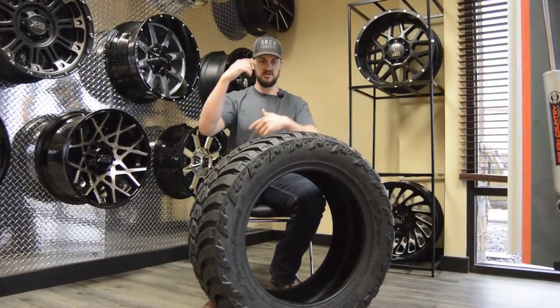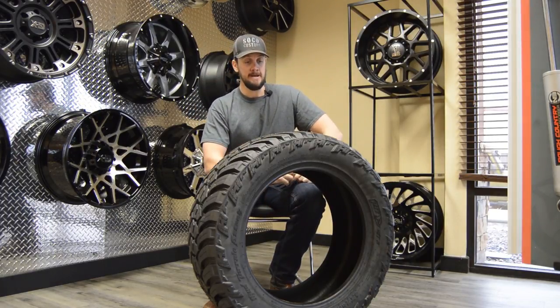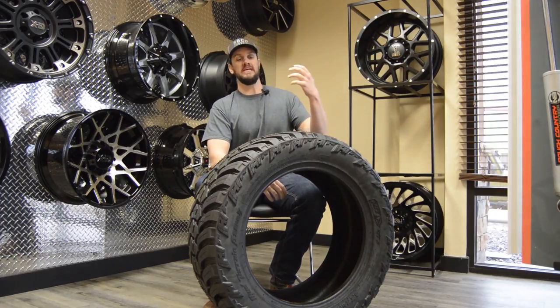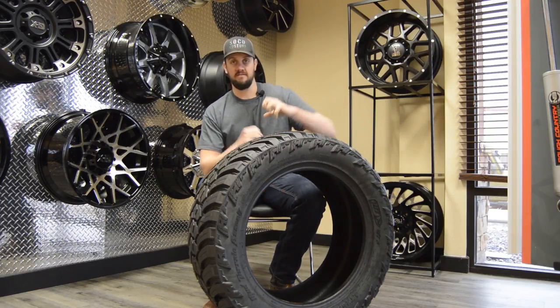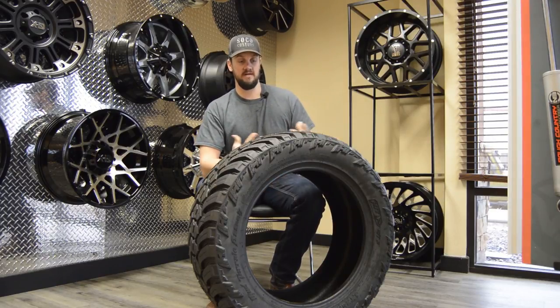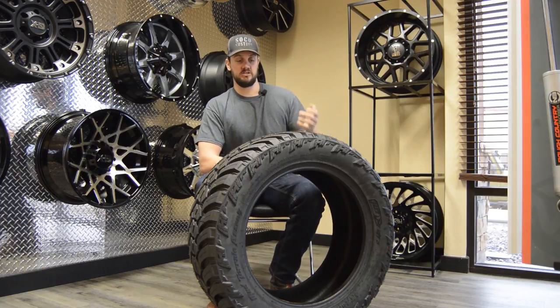Every rotation, the tire is scooping and grabbing onto whatever it possibly can. As you get into deep powder or even wetter snow, these tires are designed to clear out and evacuate all that extra snow so you have a clean surface to bite with.